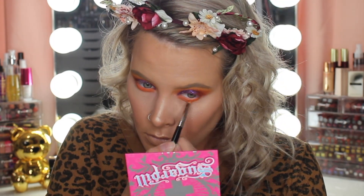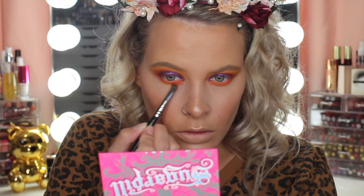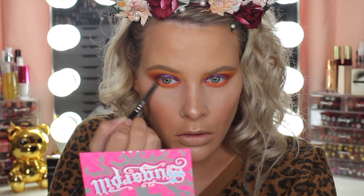Then in with Flame Point from the Sugarpill palette, and I'm taking the yellow shade Buttercup Cupcake and I'm just running that underneath all the orange shades.